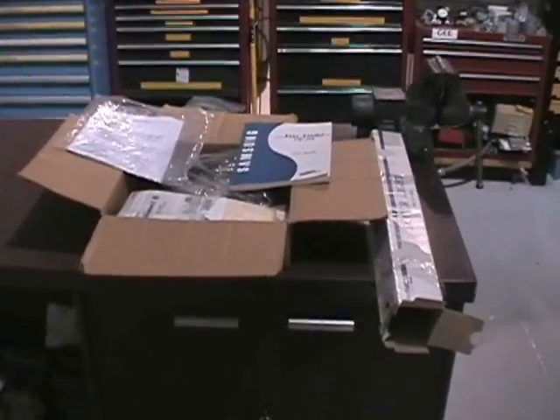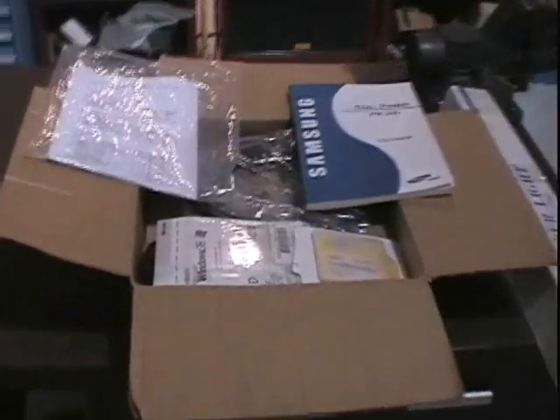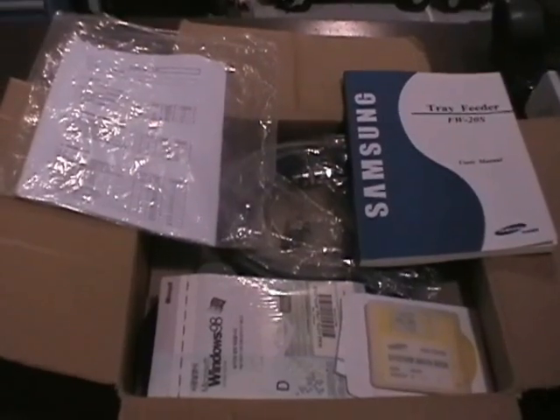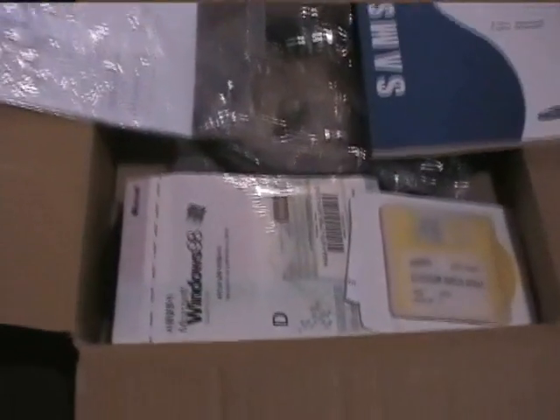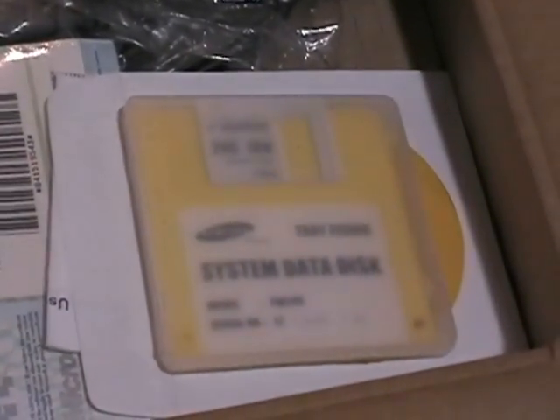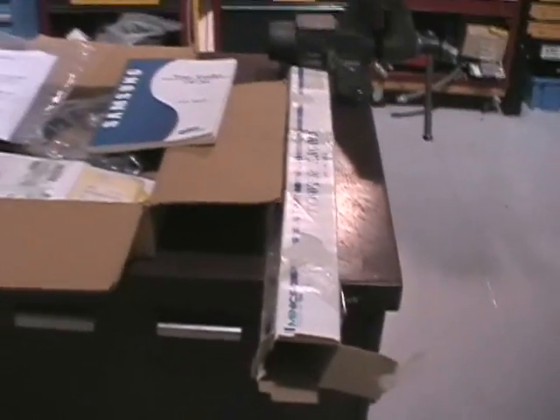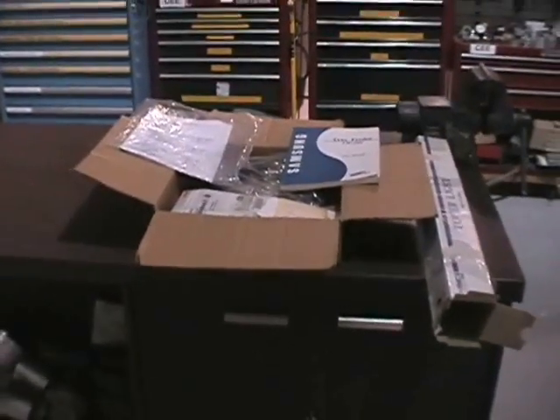I forgot to add this to the video of the machine, but this is the box of accessories that comes with the machine. It's got the manual, original quality sheets, Windows software and the data disk for the machine, calibration and what not, power cords, spare trays, and the light tower box.